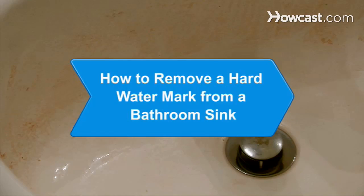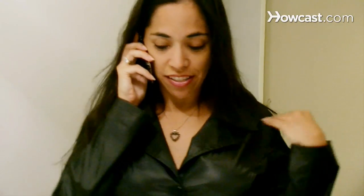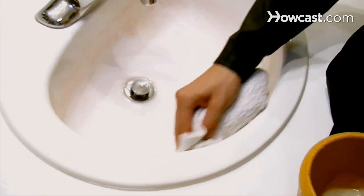How to Remove a Hard Water Mark from a Bathroom Sink. Hard water can leave unsightly mineral deposits in your bathroom sink. Chemical changes in the porcelain may prevent it from looking like new, but you can remove the marks.